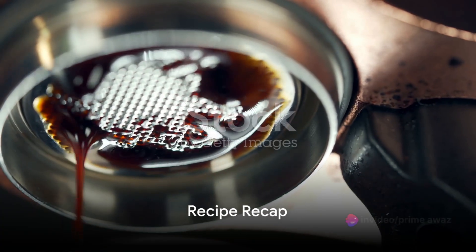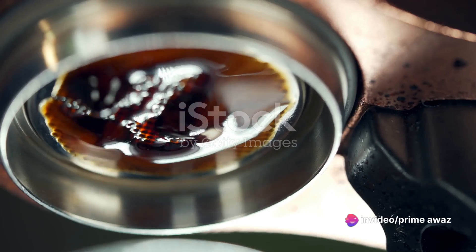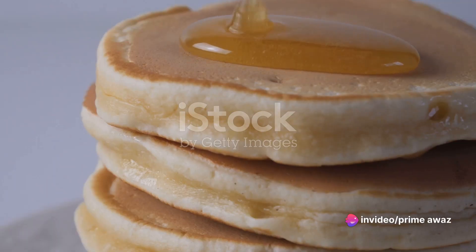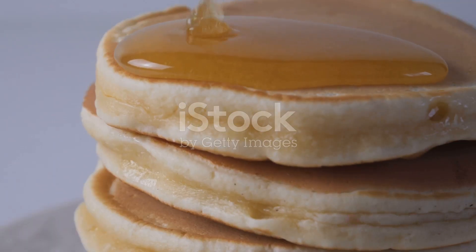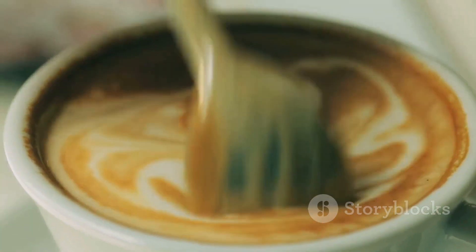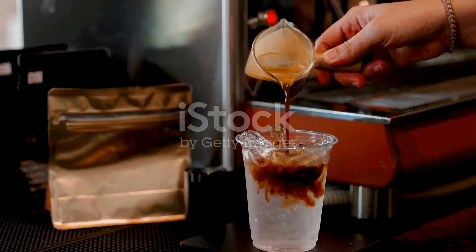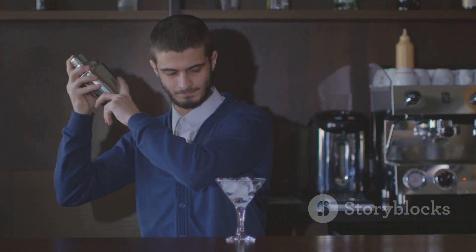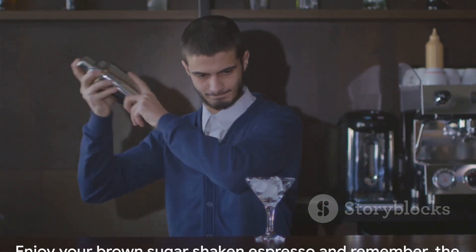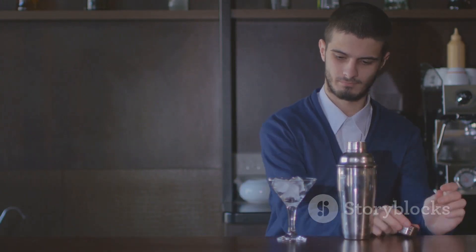Let's quickly recap the steps to make this delightful drink. Start by brewing a robust espresso. While your coffee is brewing, whip up a batch of brown sugar syrup for that sweet, caramel-like flavor. Once you've got your espresso and syrup ready, combine them and give it a good stir. Add in a handful of ice cubes, then give it a good shake. Enjoy your brown sugar shaken espresso, and remember — the best drink is the one made with love.